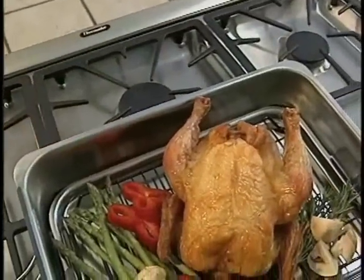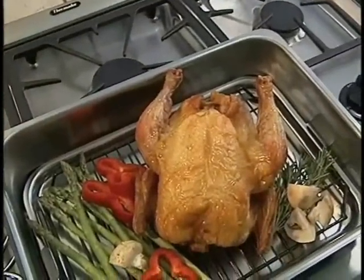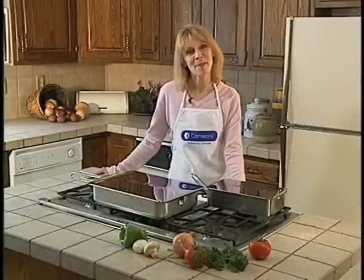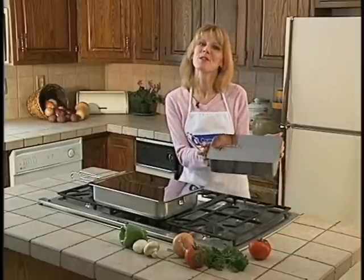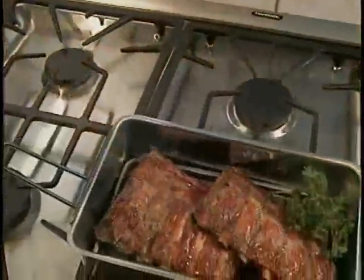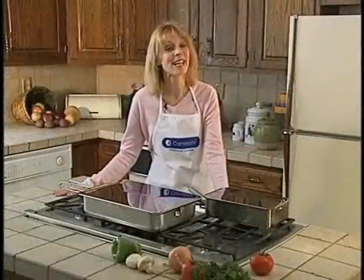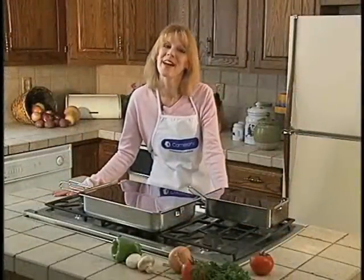And don't worry about running out of room — the Stovetop Smoker is big enough to cook an entire chicken. Now, perhaps you live alone and don't need to cook a huge meal, or maybe you're looking for a little more convenient smoker for campouts or even tailgate parties. Well, try Cameron's Gourmet Mini Smoker. It smokes just like the Stovetop Smoker, but it's half the size. Cameron's offers you two wonderful options for getting that succulent smoke taste without the hassle.